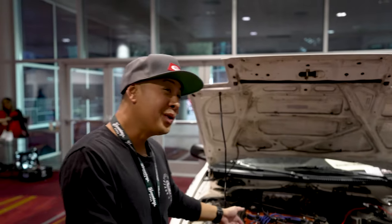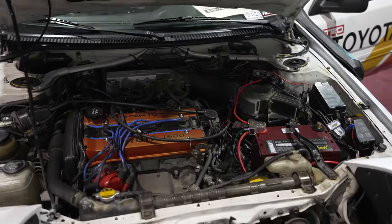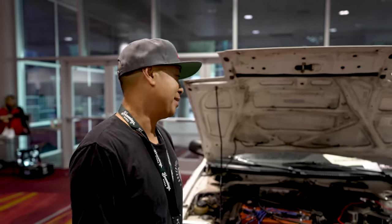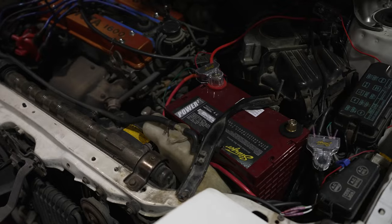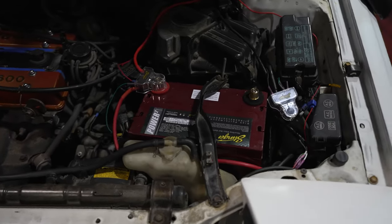Otherwise it wouldn't have worked. Now it's hooked up with a driveshaft all the way to the back — it's rear-wheel drive, but then I can engage a locker and it's all-wheel drive. It took us about three months instead of 30 days. Then after that, we boosted it up with a red-top Stinger battery because there's a lot more power that I need for this thing.